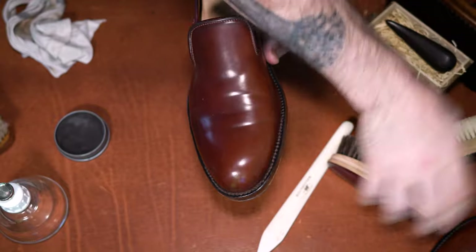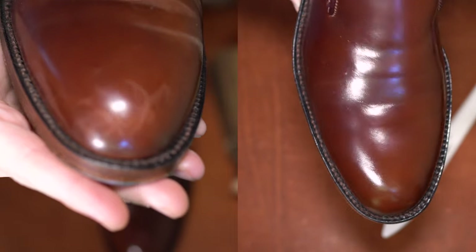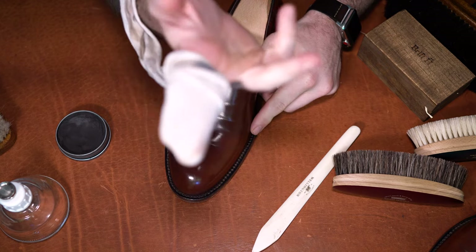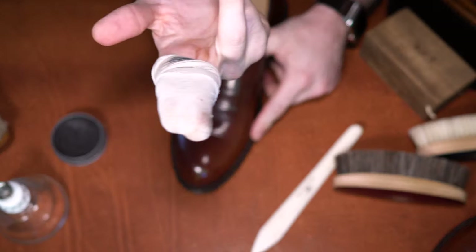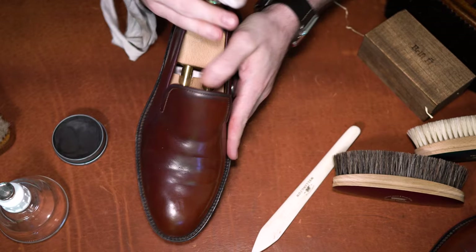Just finishing up the brushing, then we'll take a quick look at how it started versus where it's at now. For the final buff, I'm using the same t-shirt — a clean section of it — with very little paste, really just enough to add a small amount of product to the cloth, and just buff over the entire shoe.